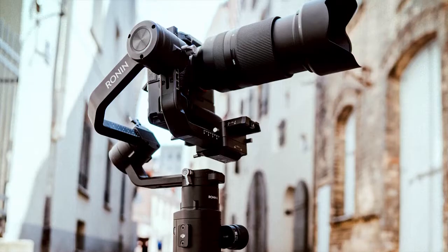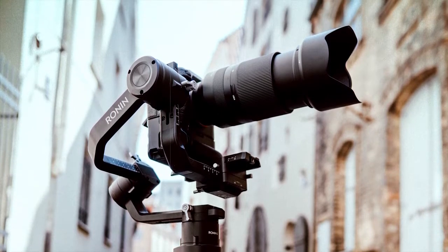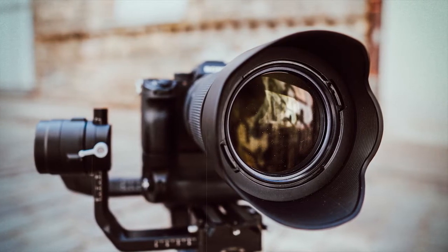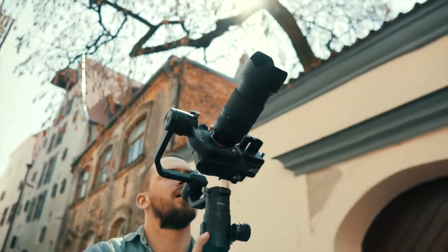Let's start with the design. I have only worked with a couple of 70-200s and they are all huge, absolutely huge. This lens is not tiny by any means, but compared to the other ones, it's really small and lightweight.